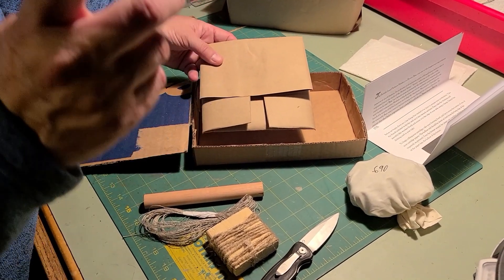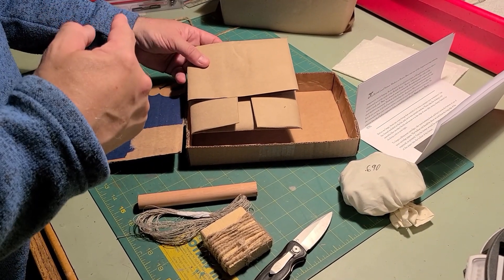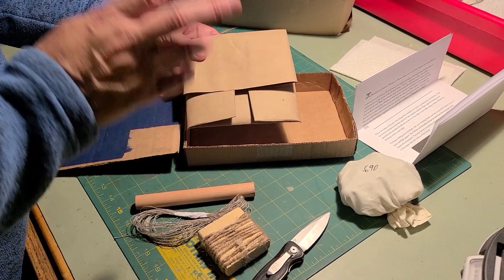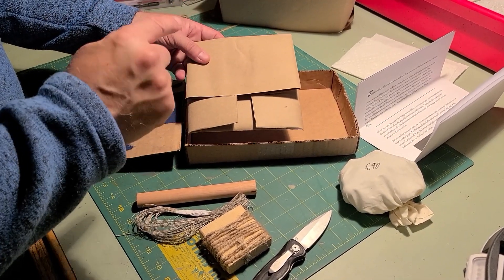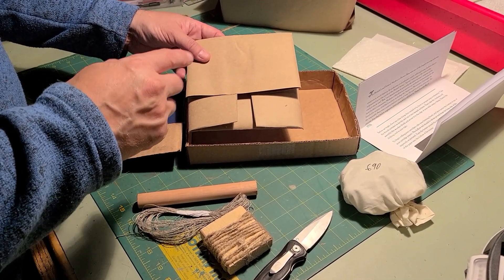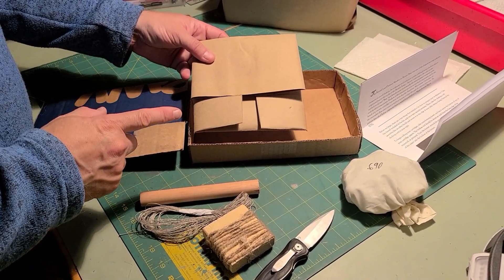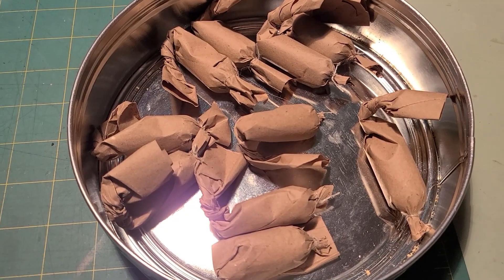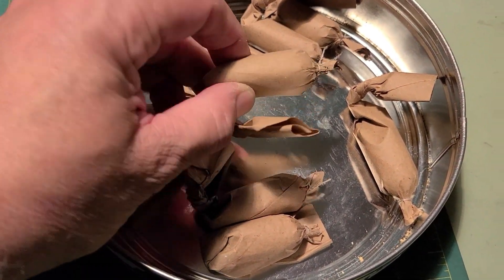Coming up we will start the process of making them, but to actually see how they're made you're going to have to go on Player, which used to be Utreon, and go to Fortress Alaska there. I can't show the making process on a YouTube video, so jump over to Player to watch the complete video. Here we have the finished product of the paper cartridges.